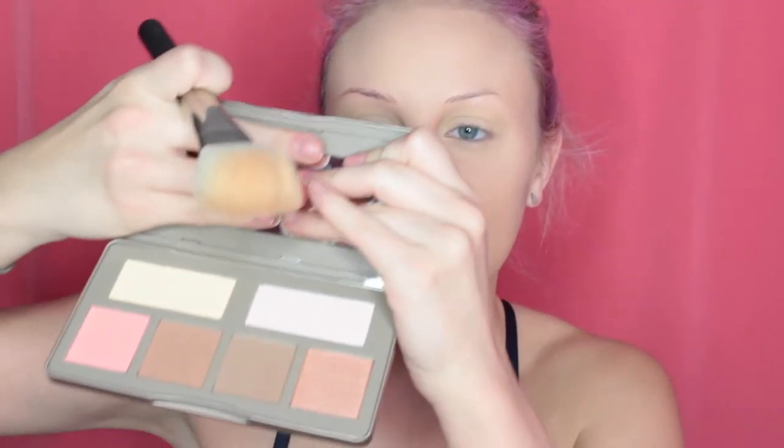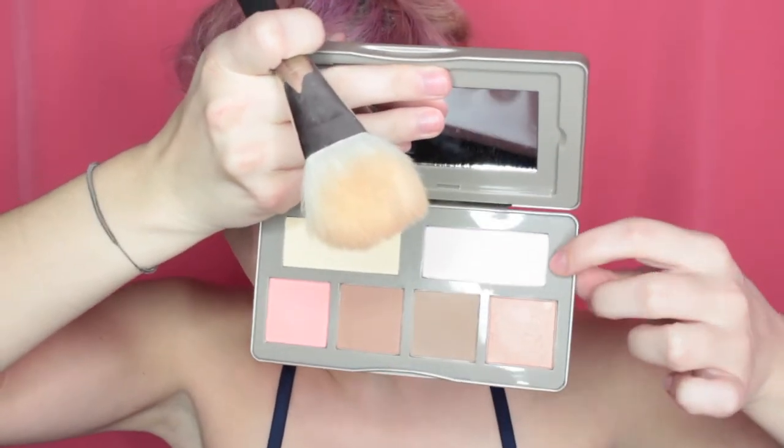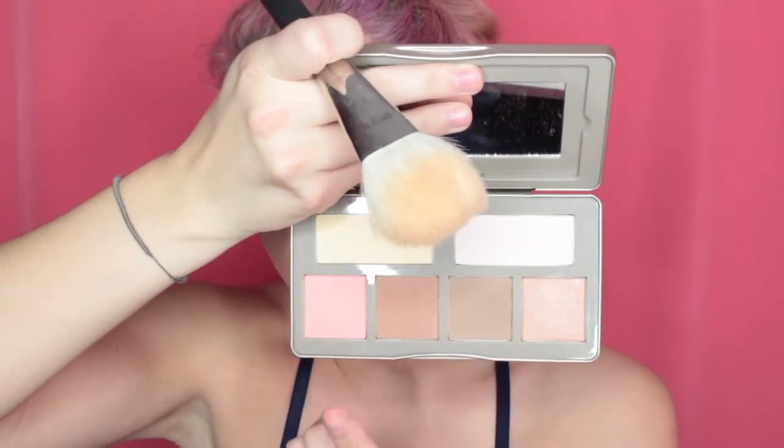So what it has is this sort of yellow banana color, two highlight shades, this is like a contour and this is a bronzer, and a blush. So honestly, this is so perfect for travel. All my normal brushes are wet because I washed them last night, but we'll just make it work.